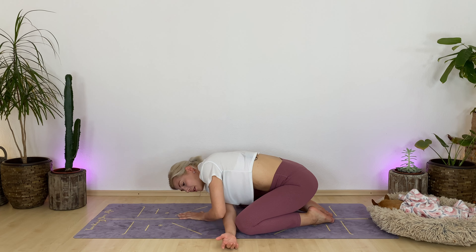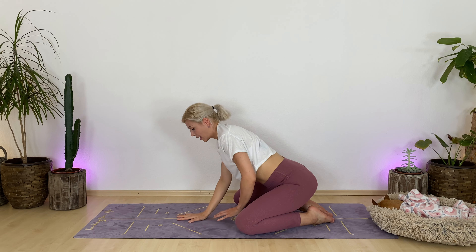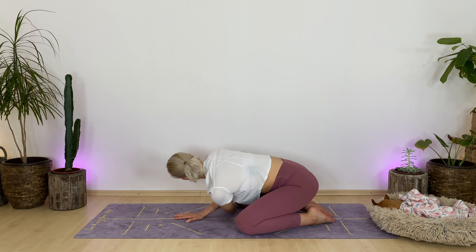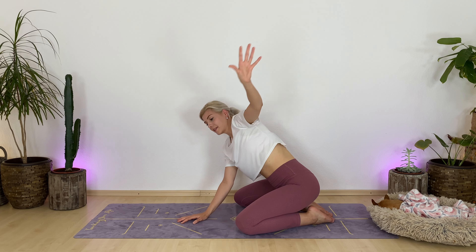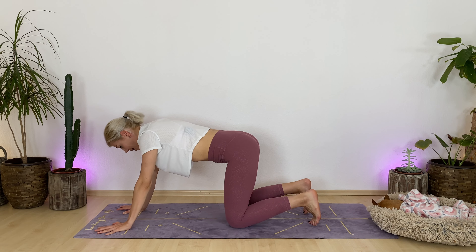On your next inhale, slowly press your torso back up. Reach your right hand high, exhale. Now plant your right hand where your left hand was. Breathe in, raise your left arm. Exhale, thread the needle — guide your left hand underneath your torso over to your right side. Rest your head on your right hand. Breathe in, press yourself up, lift your left hand. Exhale, come back to tabletop. Tuck your toes under, breathe in. Exhale, downward facing dog — elevate your hips.